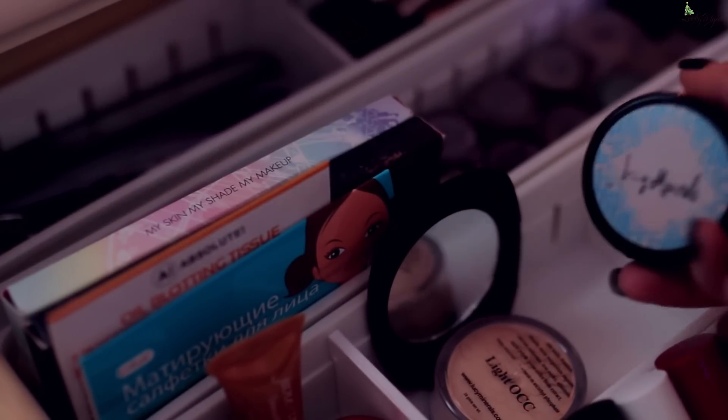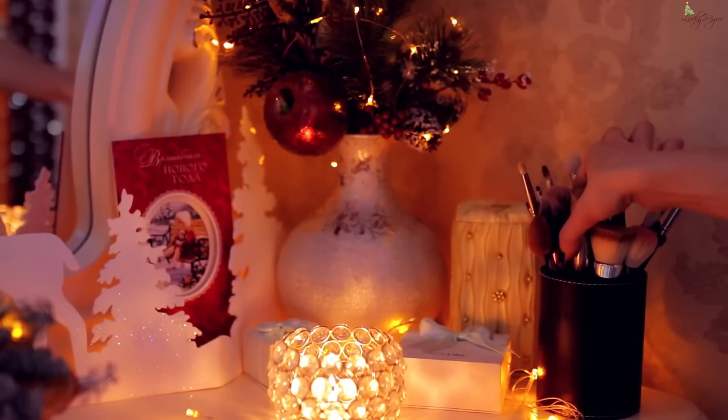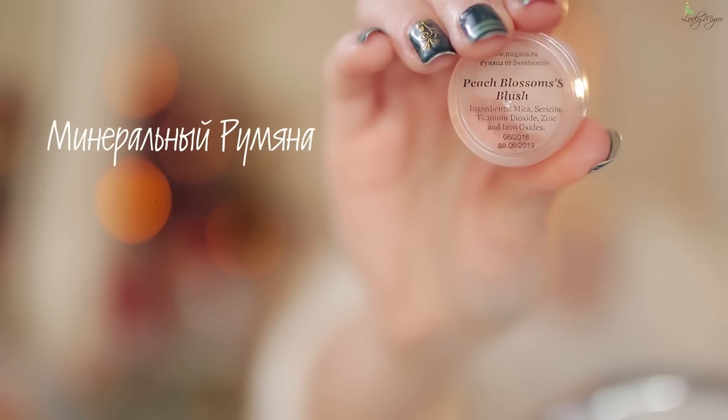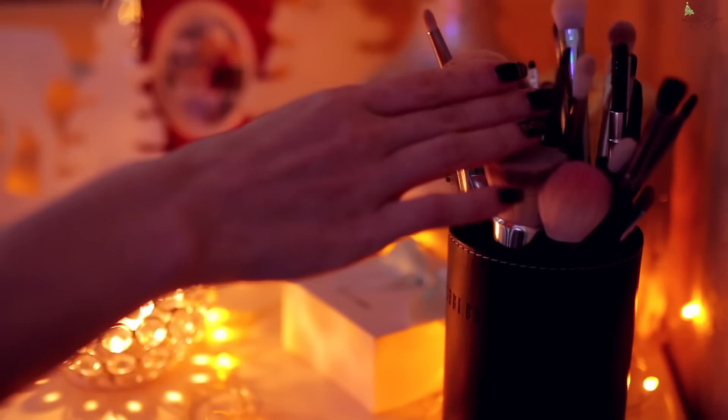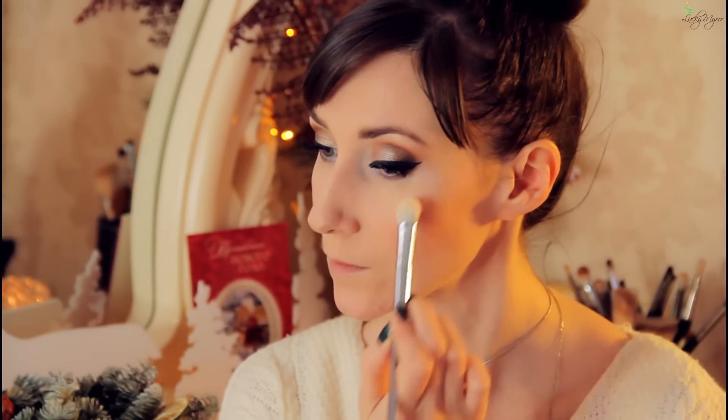Теперь возвращаемся к лицу и завершаем макияж нанесением вуали, которая скрывает поры и сглаживает линии. Наносим вуаль на Т-зону — она слегка осветляет кожу. На щёчке персиковые румяна: мягкой кистью лёгкими закручивающими движениями распределяем румянец. Свечению кожи изнутри придаст хайлайтер холодного оттенка — наносим широкой растушевочной кистью мягко, без видимых границ сначала на верхнюю часть скулы, затем на кончик носа. Для объёма и фактуры верхней губы наносим на галочку и выступающую часть по контуру.